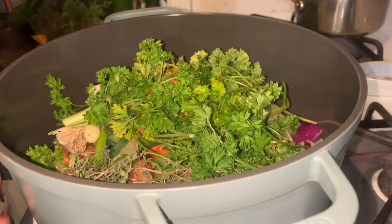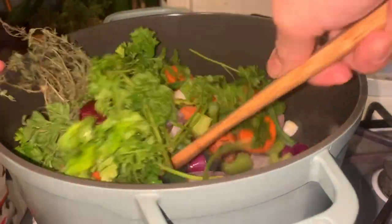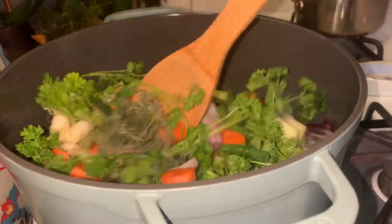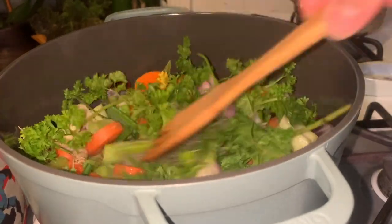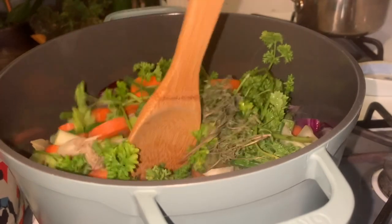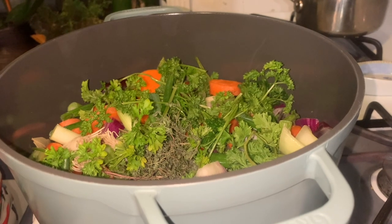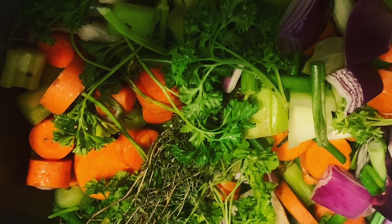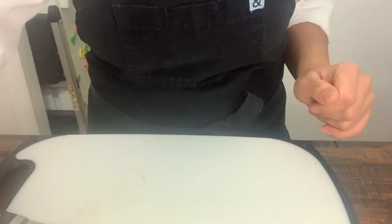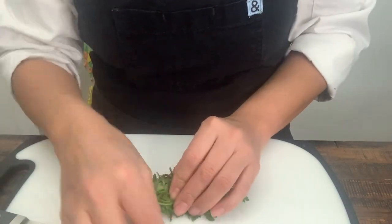Now we are going to mix them all. This is going to be very good for Matias to try. Just let it cook for 5 minutes and then I am going to add my water. So while my stock is cooking, I am going to chop some of my cilantro that I need for my matzo balls.